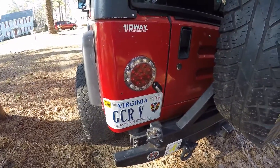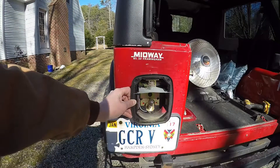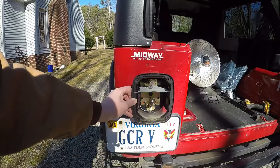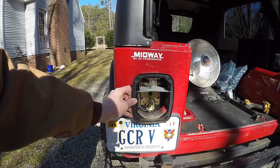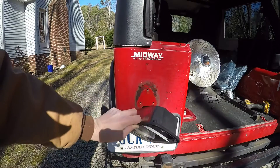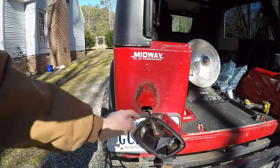Taking the tail light off is pretty simple. There are four Phillips head screws on the outside to pull the tail light cover off. Once you do that, inside you'll find three 3/8-inch bolts that you'll have to take out — they're in a triangle pattern in the bottom section, positions one, two, and three. Once you do that, you should be able to pull it away and access the wiring in the back.